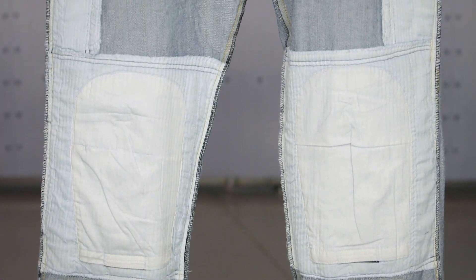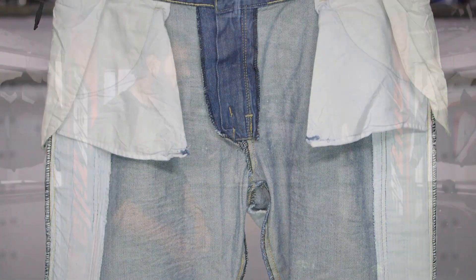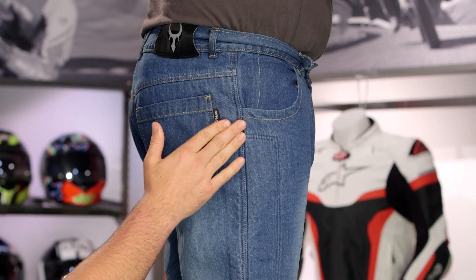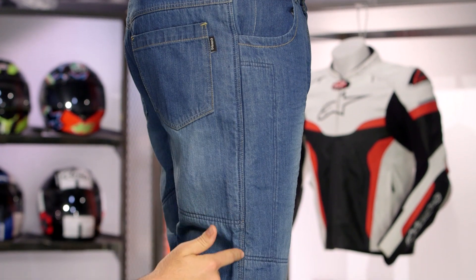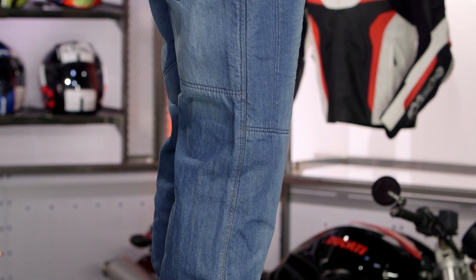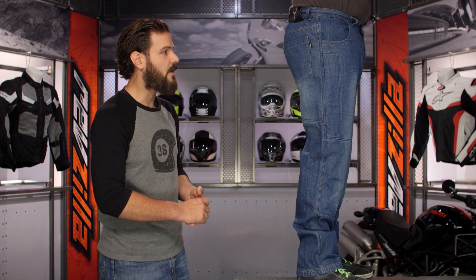None of the SR4s are going to include knee armor, but you do have the pocket if you choose to include it at a later time. Starting with the top and taking a look down the side, there will be pockets if you want to add hip armor. There's going to be triple safety stitching all the way down the side utilizing extra reinforcement of that out seam. The main construction of these pants is still 100% cotton denim, but it's that Covec material underneath that's going to keep you safe in the event of a crash.